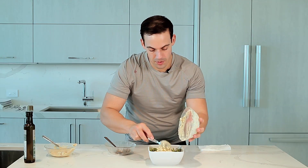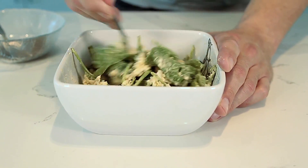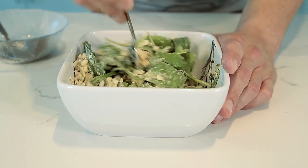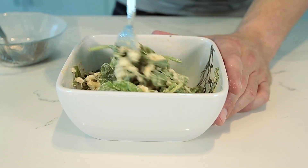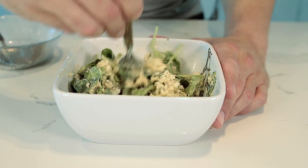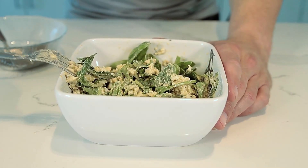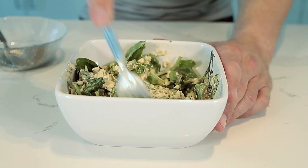Very, very high in protein. Easily you have like 50 grams of protein here, so you can have a monstrous hunger. Of course, make the portions of the hummus and the egg so it fits your macro. So if you require less carb or less protein, make the arrangements, add the chia seeds, and make it customized for you.